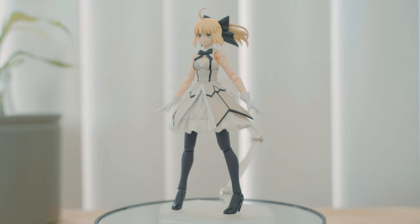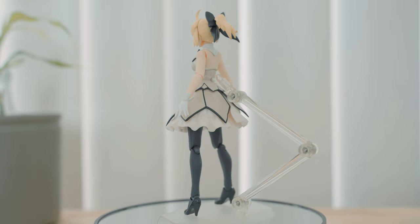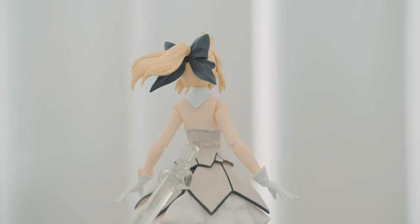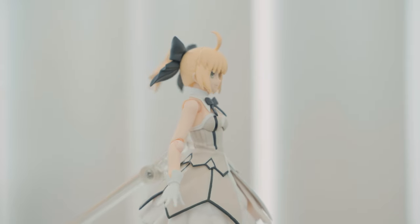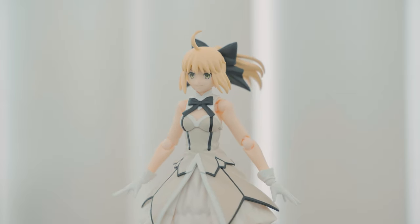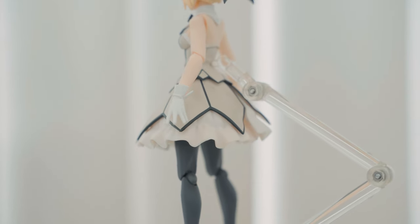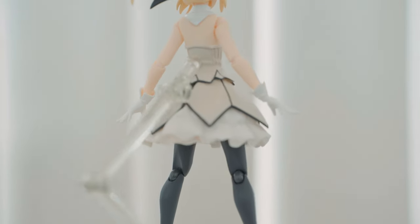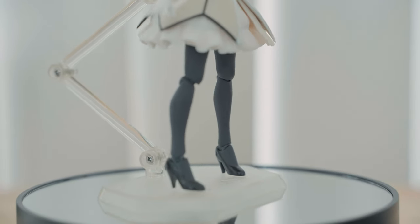This version of Saber wears an off-white dress with black and white accent colors. Her dress has black lines that look like an outline of a flower when viewed from a high angle. She wears a ponytail with a black ribbon at the back. Her hair is yellow and her eyes are green with a calm smiling expression. She has a neck collar that is separate from the dress and wears white gloves. The dress has what seems like a softer and fluffy fabric underneath, and she has black stockings or tights and wears black heels.